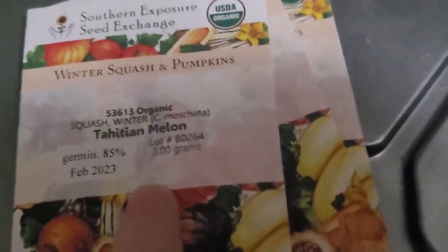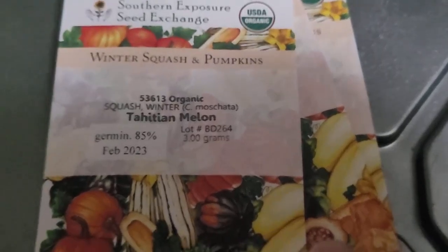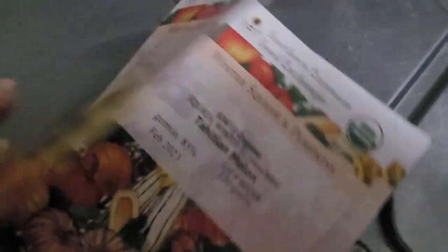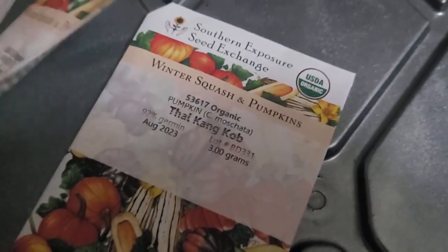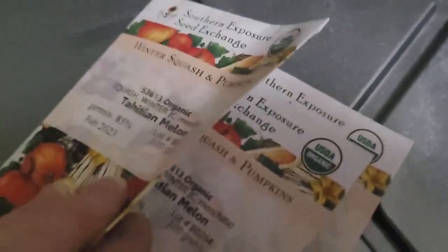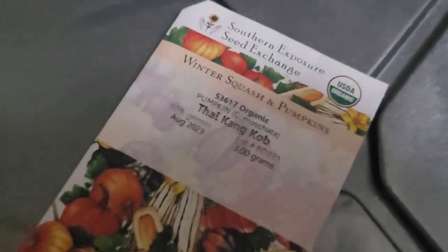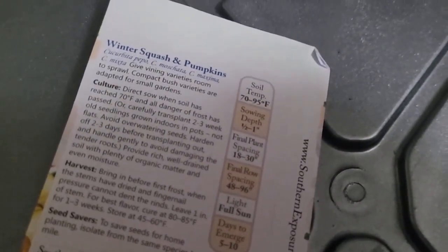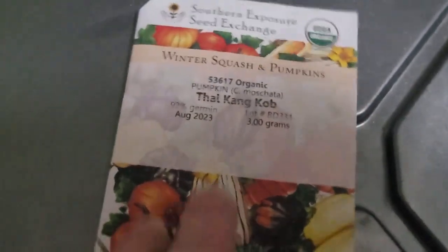I didn't just buy Tahitian melon from this vendor — I bought it from other vendors too; it was kind of hard to find. I didn't find it on Baker Creek but did find it through Southern Exposure. I also got the Thai Cane Cob pumpkin — I'll try to insert a picture for that one since there's no picture on the packet.